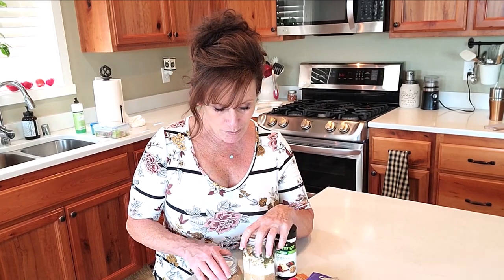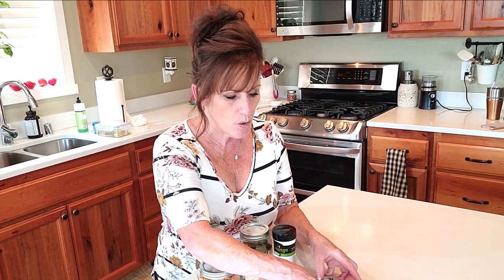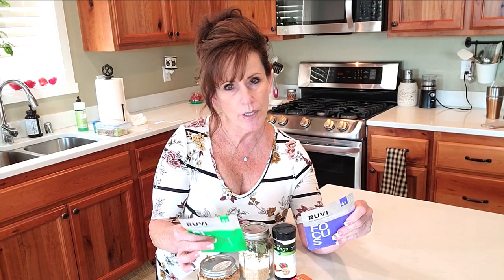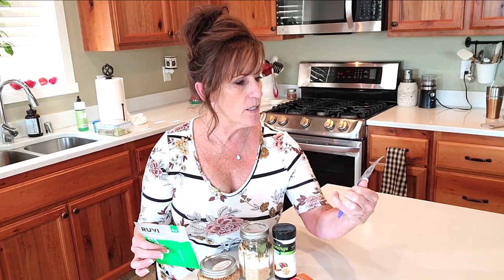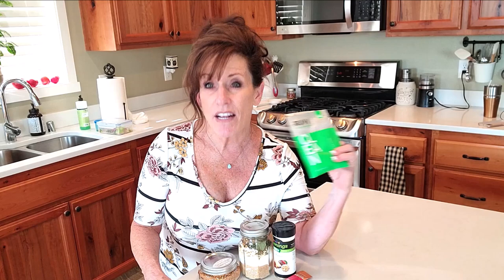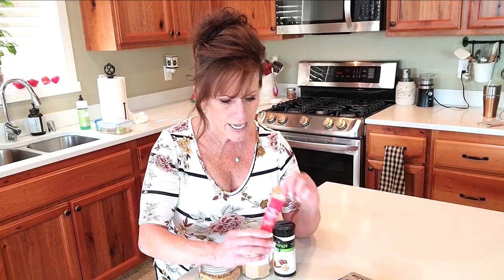Originally I was just going to send two things, but now I've changed my mind. I'm going to send you two Ruby samples — this one's the Clean Eating, with one and a half fruit and two and a half vegetables, and this one is the Focus, one of my favorites, with two and a half fruit and one and a half vegetables. You just mix it with ten ounces of water, shake it up, let it sit for a few minutes, and you have a delicious smoothie.